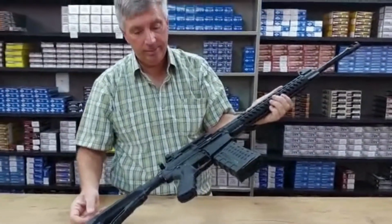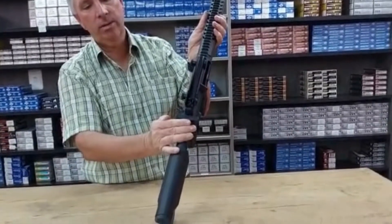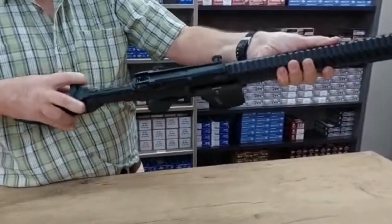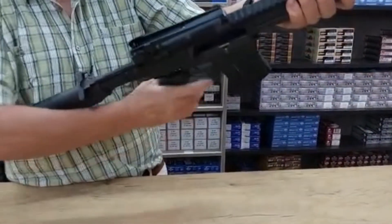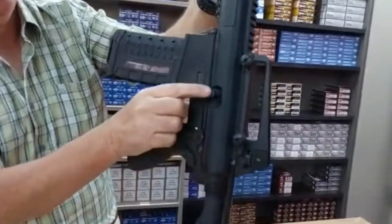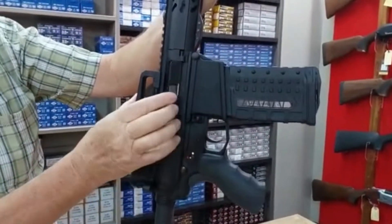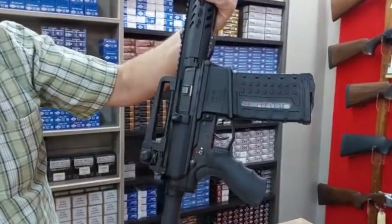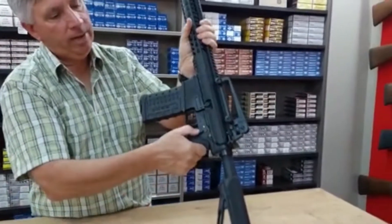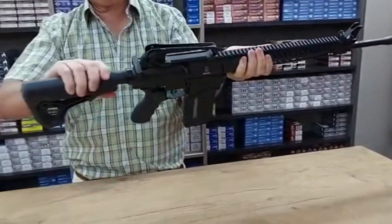Otherwise you'll have to get an additional bag. The charging handle has a locking system — pull it back to charge the rifle, it stays open when empty. On the side is the bolt release. There's a dust cover, and the safety selector shows safe and red for fire. The rifle comes with a telescopic stock.